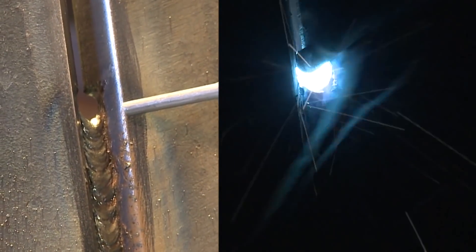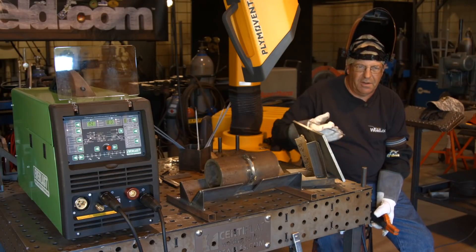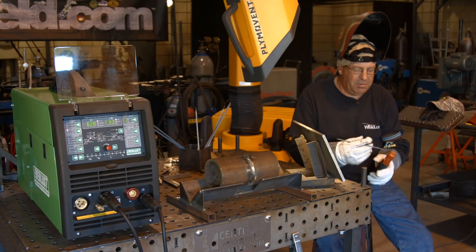Remember, what I see on this side is not what's on the back side — it's lower. The high spot of the root bead is lower than what I see, so I have to fill that up before I keep going.